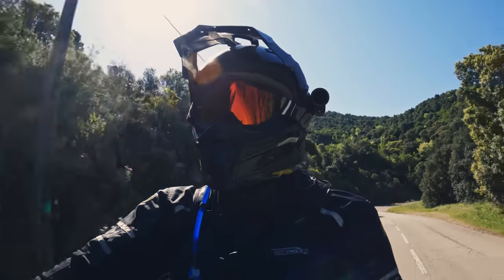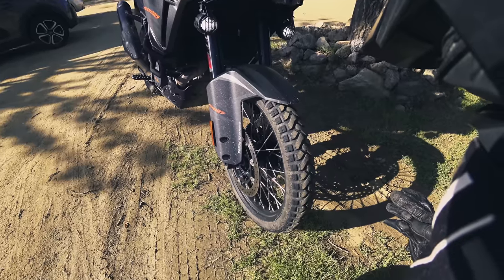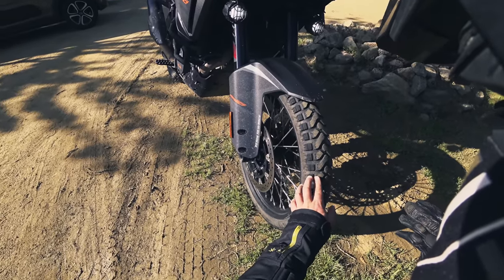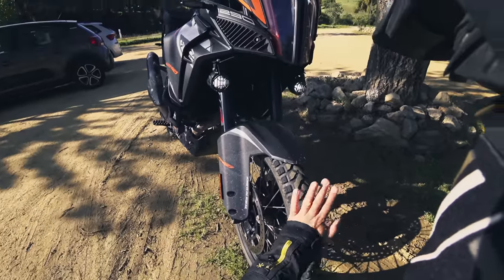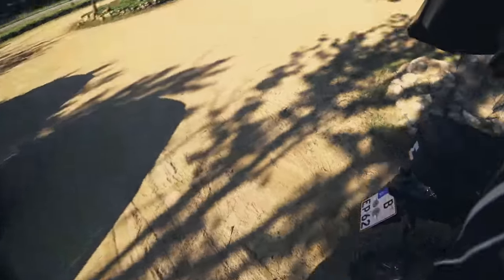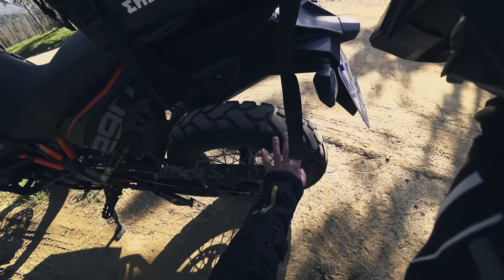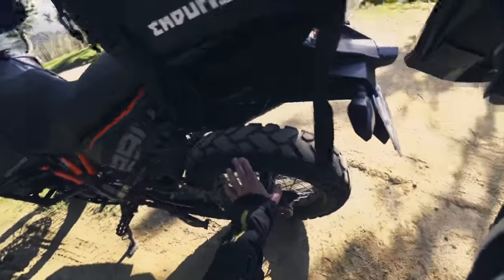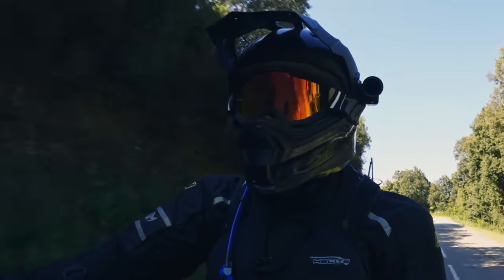Down to the longevity part — I'm close to 4,000 kilometers on this tire now and it still looks pretty good. Here's what the tires look like at 3,700 kilometers. You can see there's been a lot of cornering in Sardinia and Corsica, and braking hard into turns has worn the tire, but it still looks good. Looking at the rear tire after 3,700 kilometers, there's definite wear on the sides and in the middle, but I have no concerns about finishing my tour and getting back to Berlin with this set of tires.